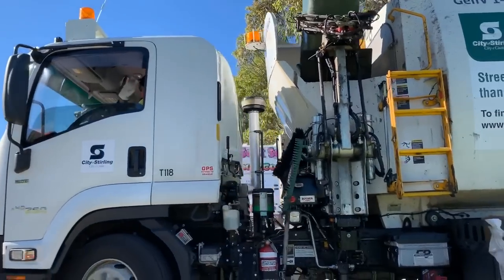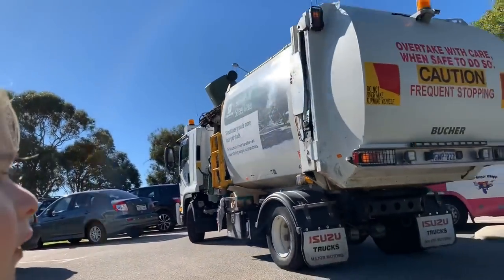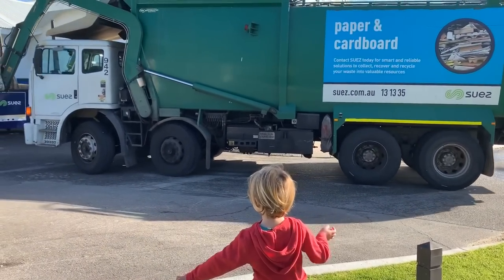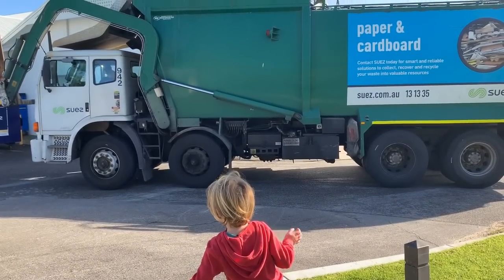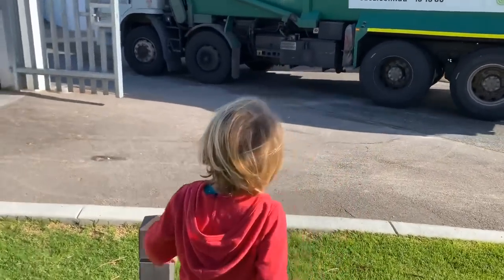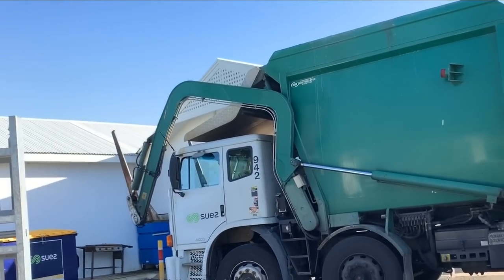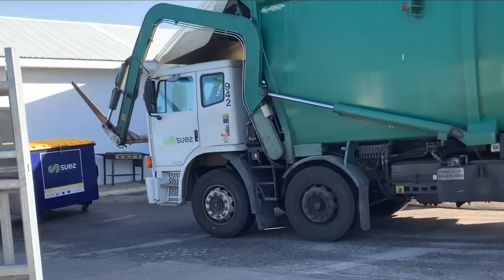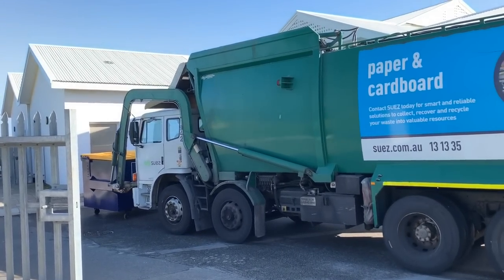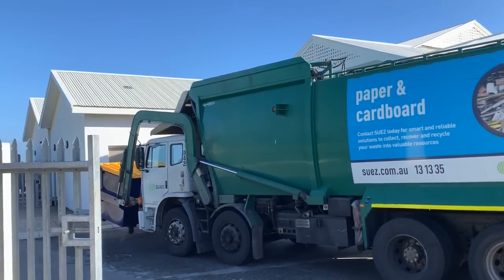Bye rubbish truck driver. See you next time. We got another one. Wow, look at this big rubbish truck. It's a front loading rubbish truck and he's about to pick up the rubbish bin.